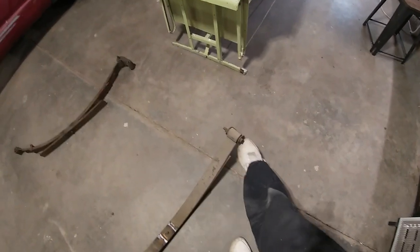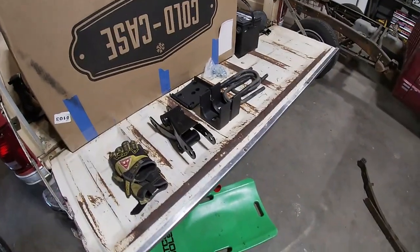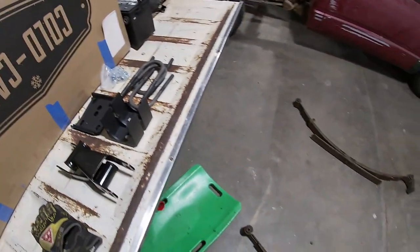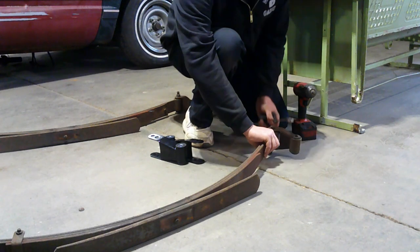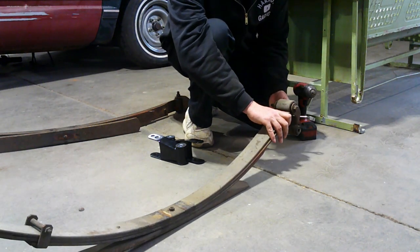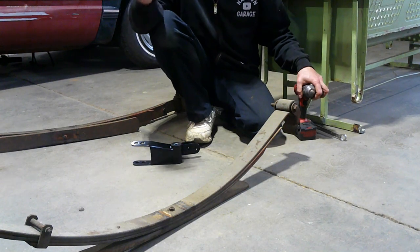Next I'm going to get the old shackles off the leaf springs and put the new drop shackles on, then get under there and put my flip brackets in. I'll get the leaf springs positioned underneath the rear end and get everything loosely bolted up with the rear end still on the floor. Then I'll hang the rear shackles first and jack the rear end back up so the front spring comes up into its hanger.